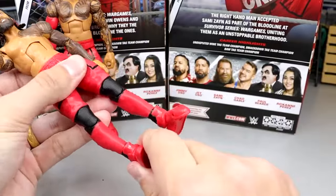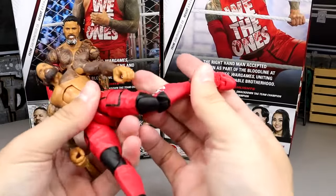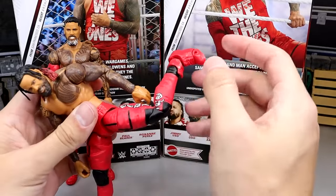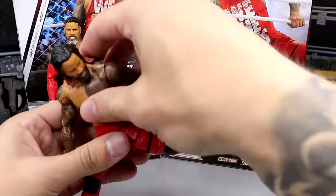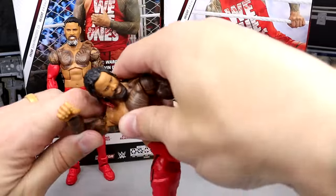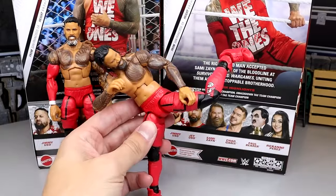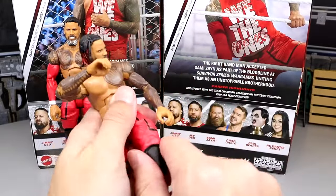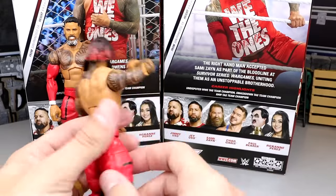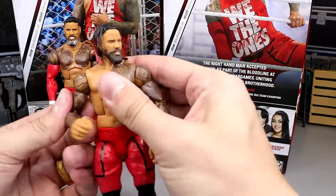I just don't like this leg mold for that reason — it's just not fun to pose around. Not to say you can't do a really nice super kick. You can get this foot up, get that articulation, slap the leg, and get the arm going up — you can get a fine super kick in here. But as far as posing these guys around in different positions, I don't have a fun time with this new leg mold. It's a newer leg mold, and you guys can let me know what you think.